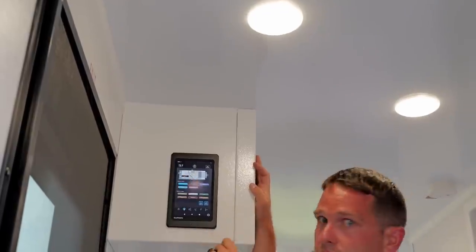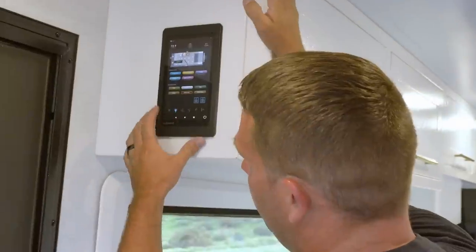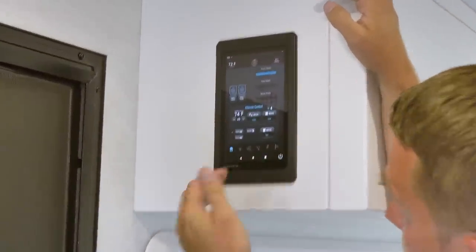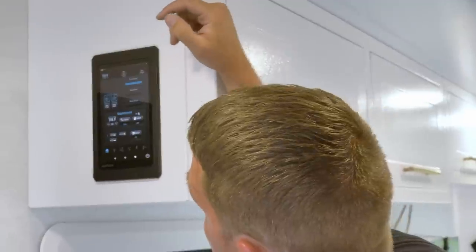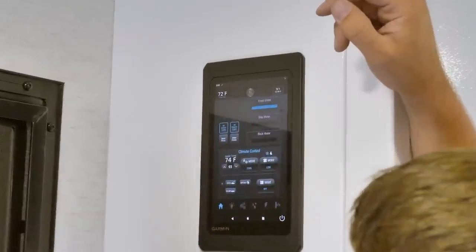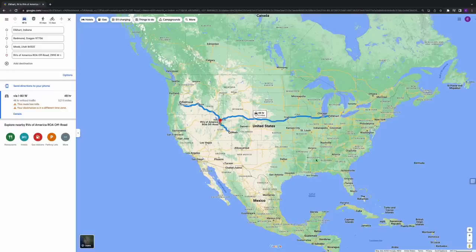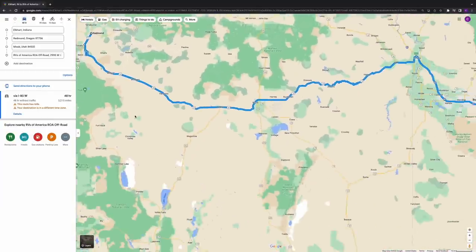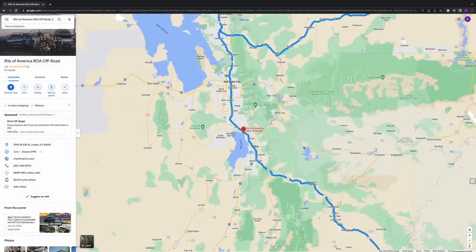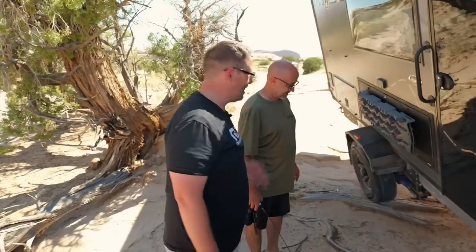The Garmin system is unbelievable — it tells you everything you need to know and want to know. You can go to the home screen and control the air conditioning — as you can hear, the AC is currently running and I just dropped the temperature down a little bit. We have water, lights, water pump, water heater. You can see I have a full fresh water tank. This trailer has been towed a few thousand miles — from Indiana to Oregon, from Oregon to Utah, then down to Moab. We've been off-roading in it.